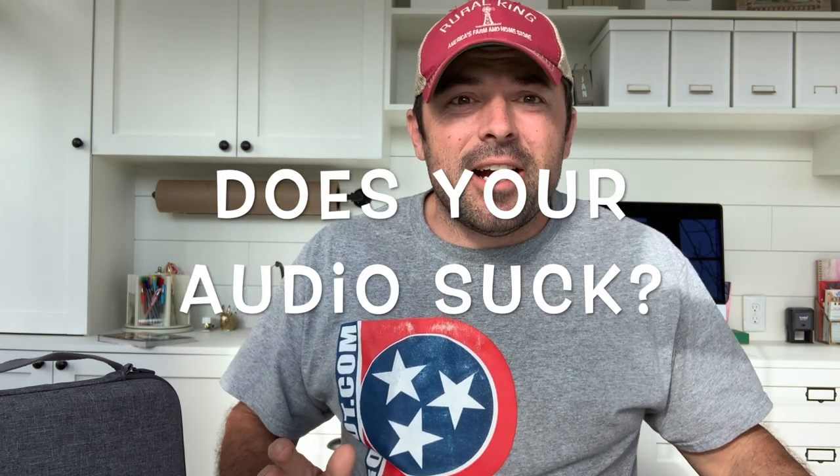Coming at you live from Mrs. ProCut's She Shed. What is up, guys? Good morning. Welcome to the ProCut. Today we're going to do a review on the Purple Panda lav mic. Are you sick and tired of trash audio on your smartphone videos? This little bugger's the trick. Stay tuned.